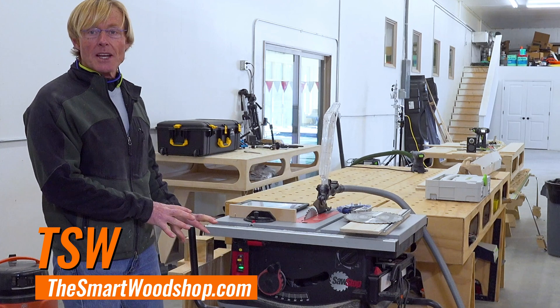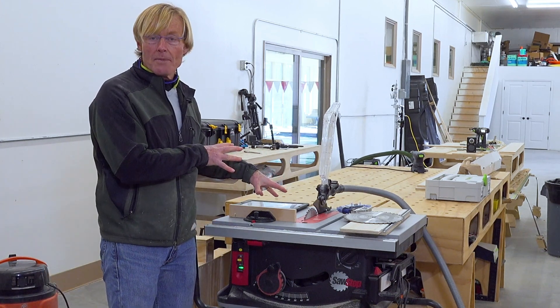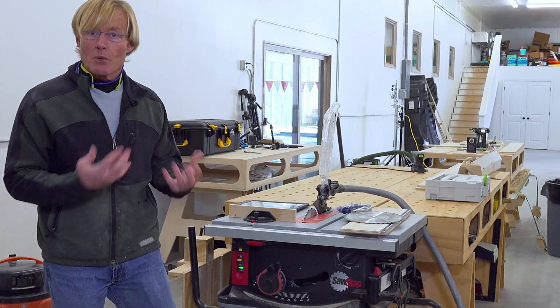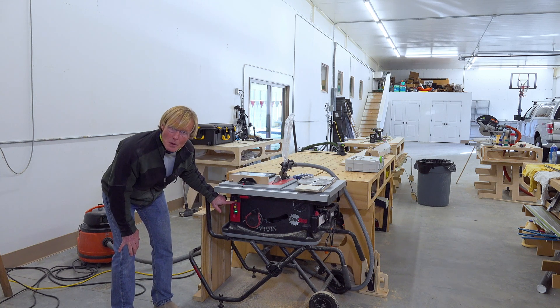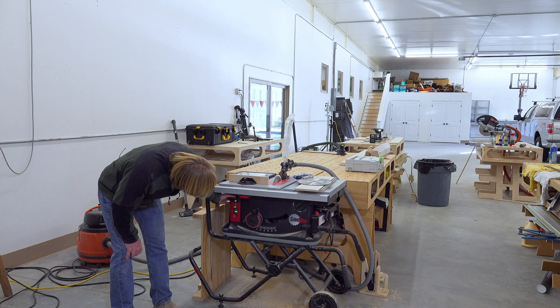I'm going to explain it and then I'm going to do it. Part of doing it is I actually have to turn the motor on — it's deactivated while it's running, and as soon as I turn it off it reactivates. At the top of the buttons there is a key you can pull out that will disable the saw so nobody can run it. But right above that is a bypass button.